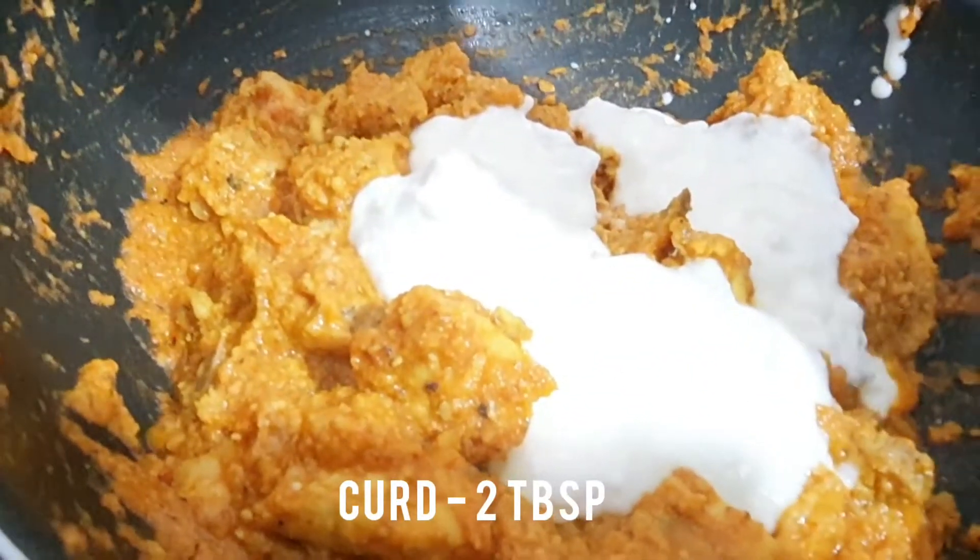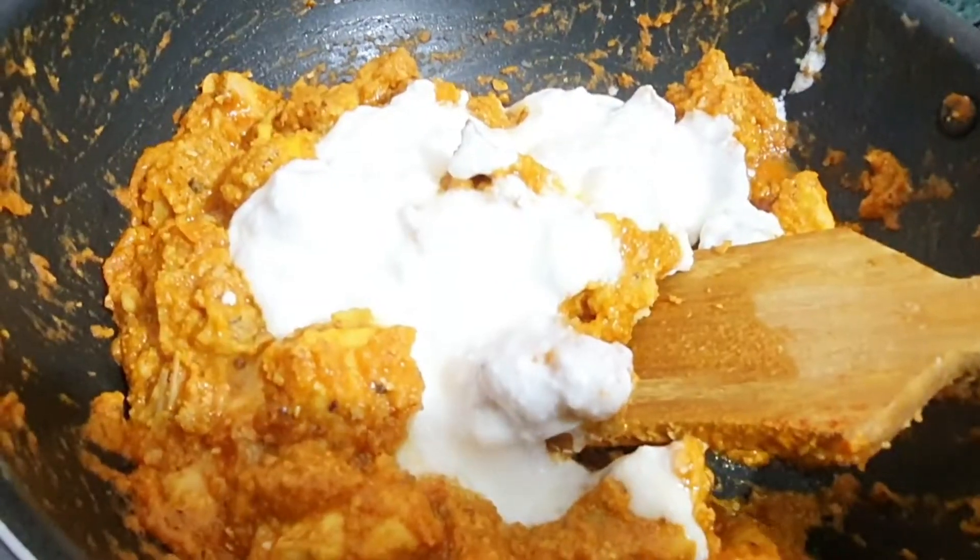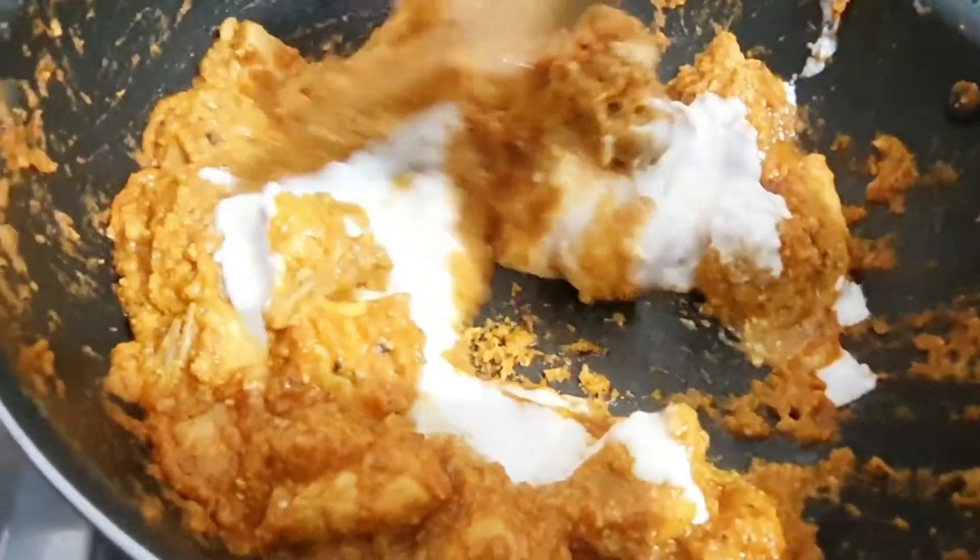Add some curd, near about 2 tablespoons. This is normal plain curd. Give it a mix.